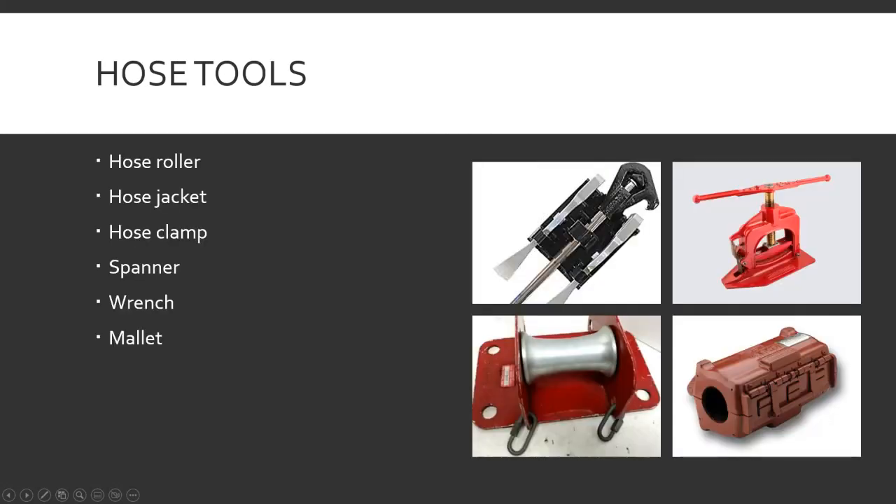Hose tools — hose roller, jacket, clamp, spanner, wrench, and mallet. Hose rollers — usually two connected together — are for going up and over the edge of a building or ledge so you don't drag fire hose across a sharp edge causing mechanical wear. You put one on there and it gives a nice, easy gradual curve for the hose to negotiate instead of a sharp edge.